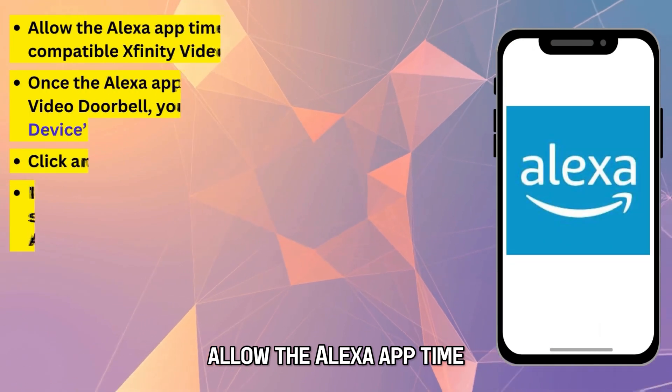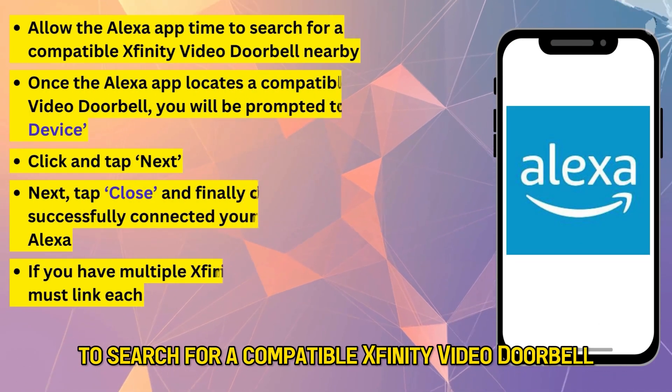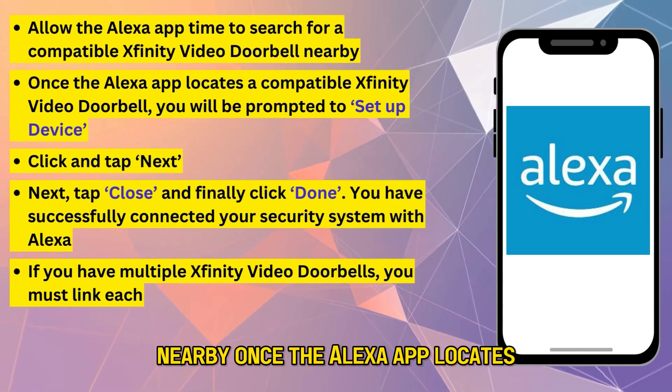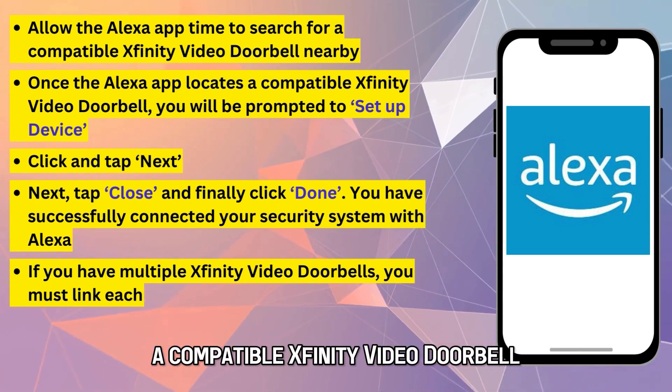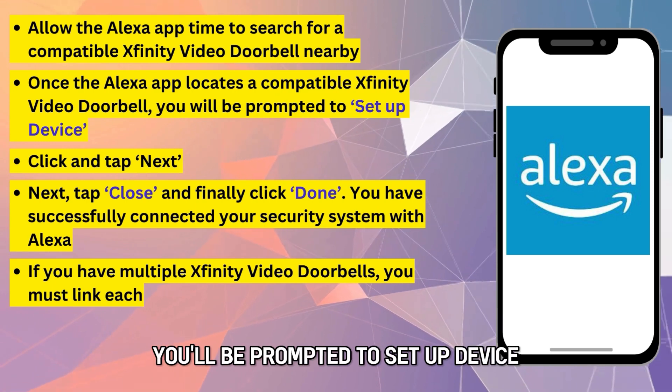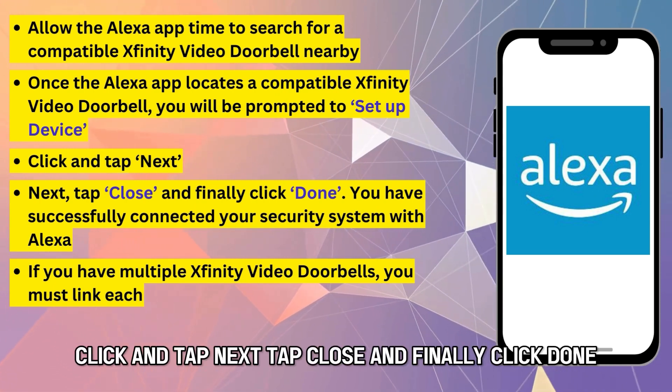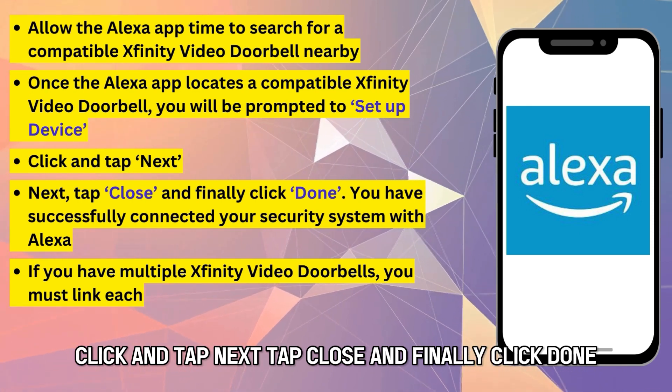Allow the Alexa app time to search for a compatible Xfinity video doorbell nearby. Once the Alexa app locates a compatible Xfinity video doorbell, you'll be prompted to Setup Device. Click and tap Next. Tap Close and finally, click Done.